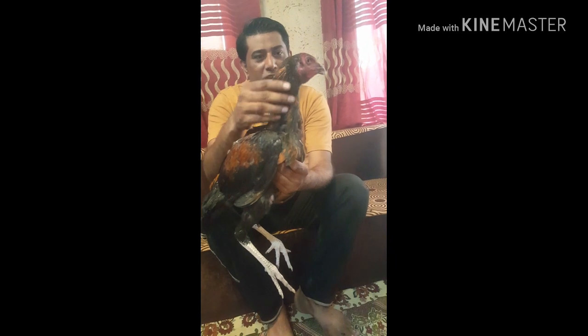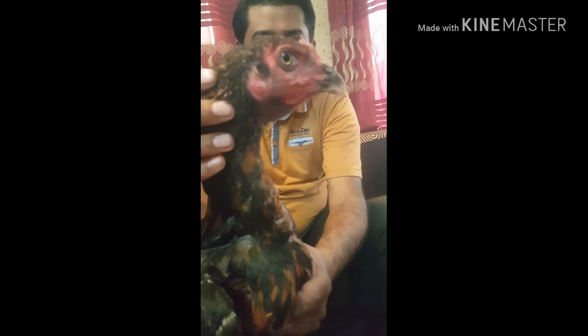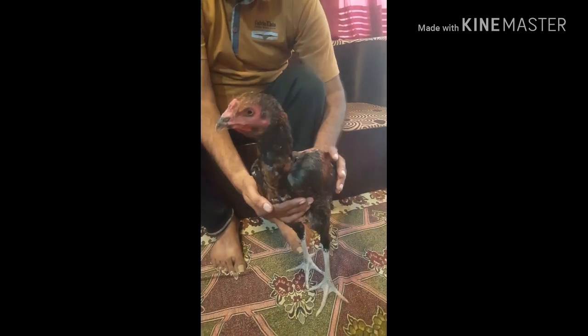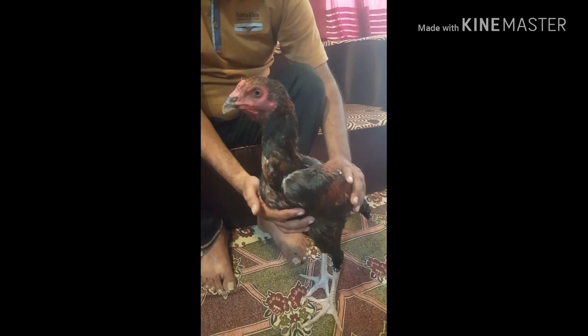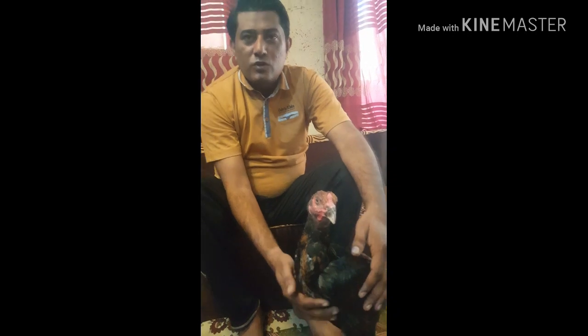Let me check and tell you how it is. This is the first time I was going to show you. I will check the items from the left. This is the last few months. Let's see, we have a good amount of fish.